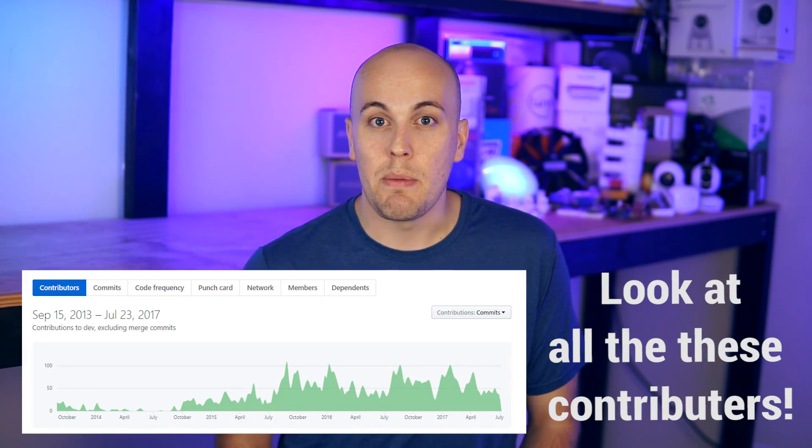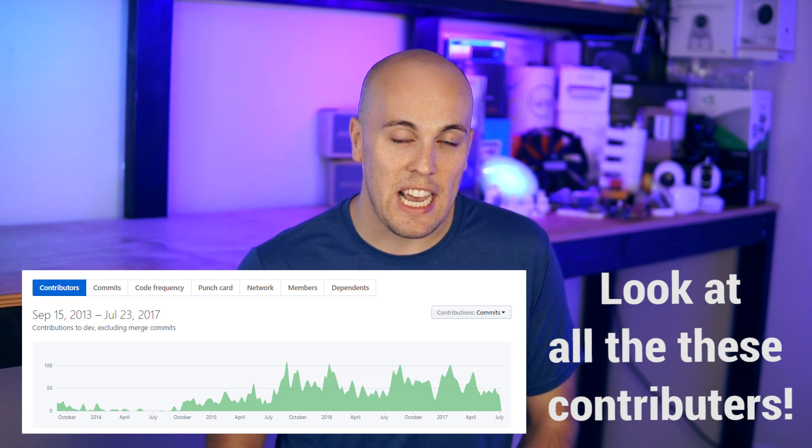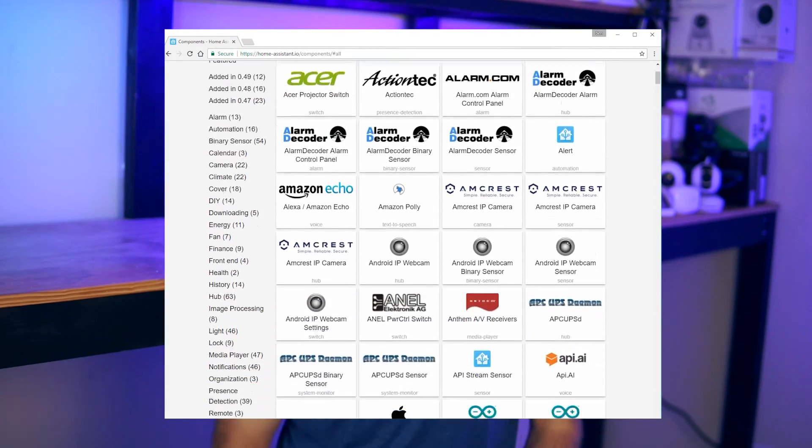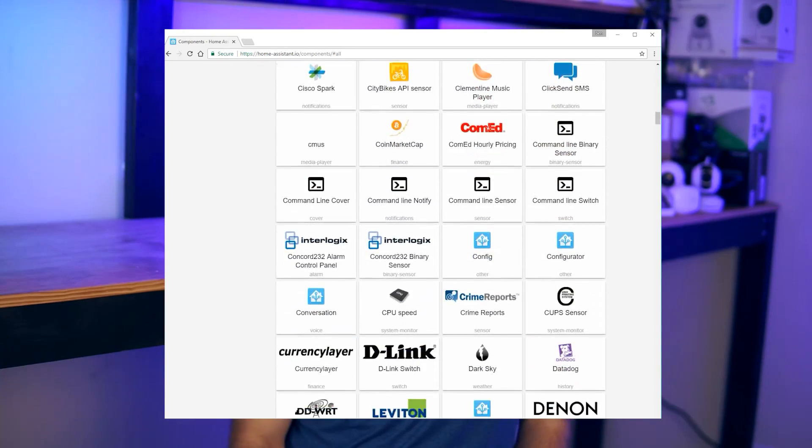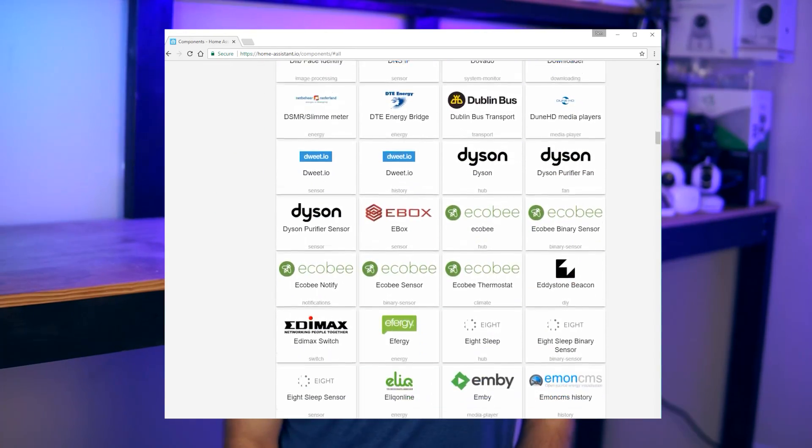Home Assistant, unlike SmartThings, is open source. And because of that, it's built by a community of developers who are all really excited to be building one of the best home controllers out there. Right now, Home Assistant supports over 740 components and counting. I'm not aware of any other home automation platform that supports anywhere close to that number of components.